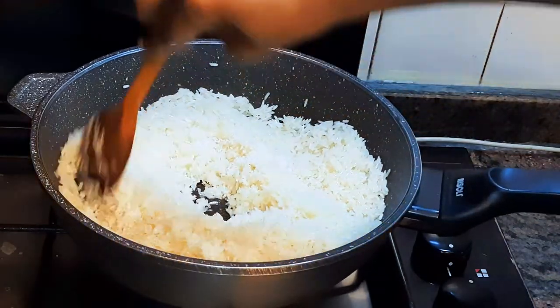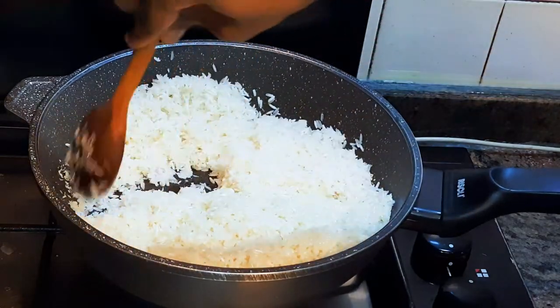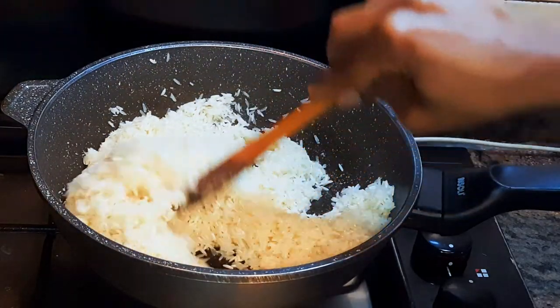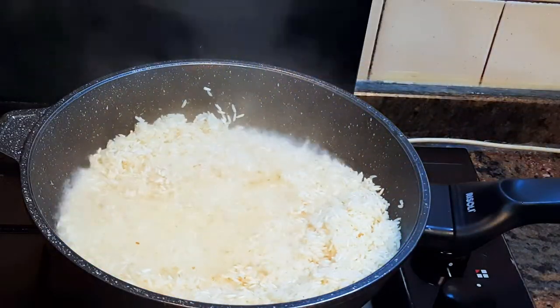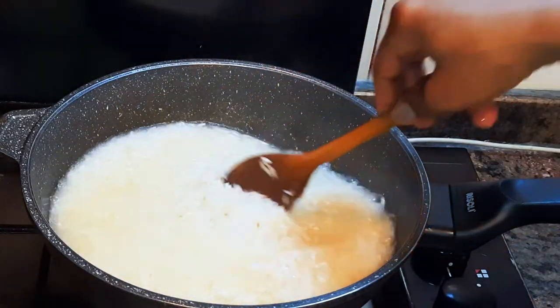I'll stir-fry for about two more minutes. The delicious smell of coconut combined with the perfumed jasmine rice is just out of this world. After stir-frying, I'll come in with about a cup of water, give it a good mix, and cover it up to cook.